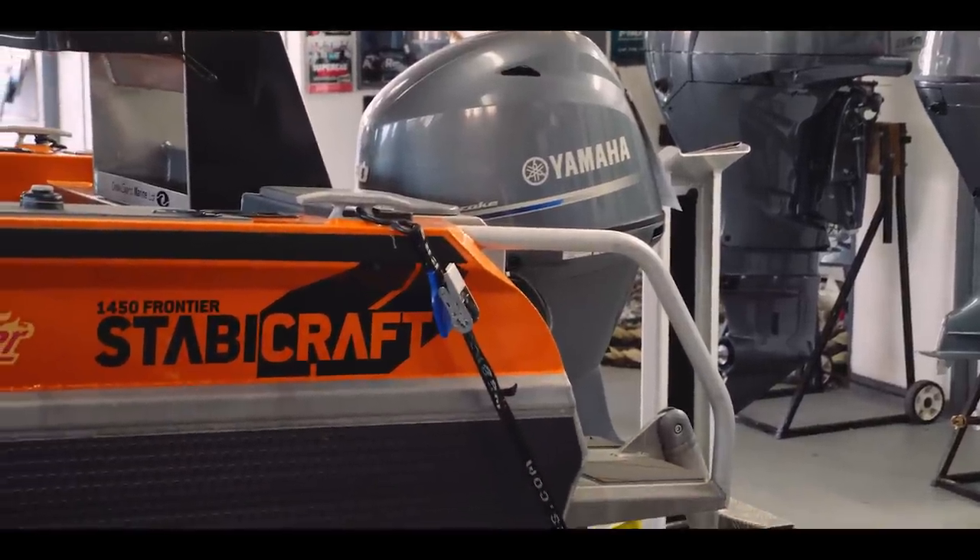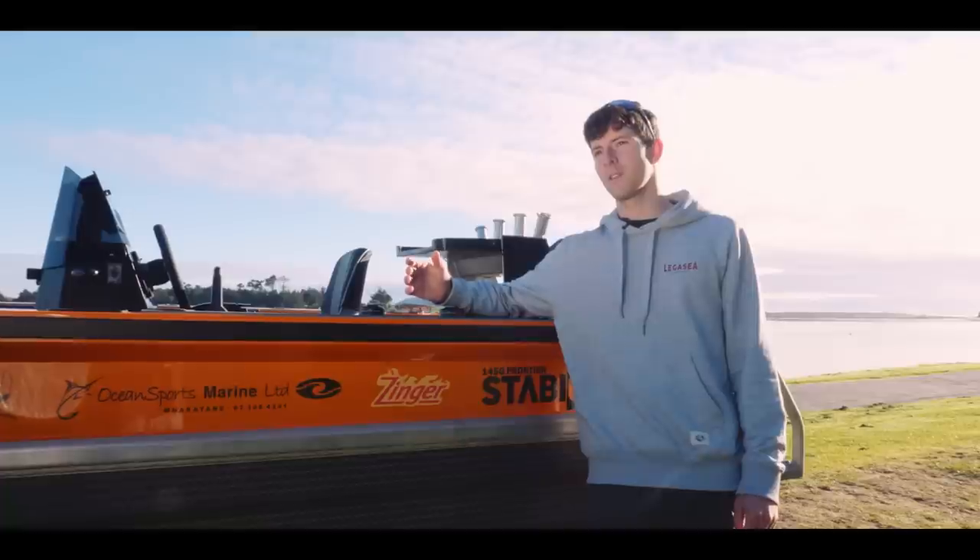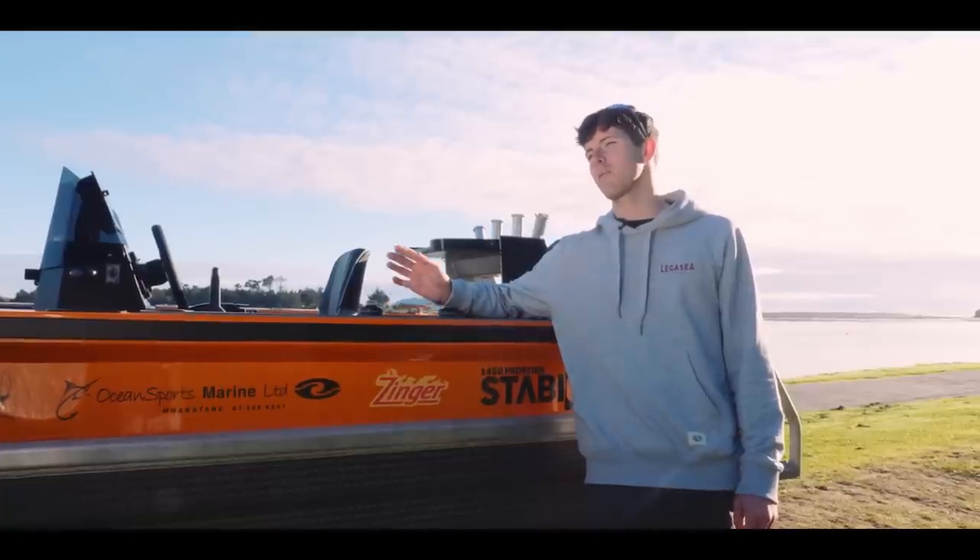The country got sent into a lockdown, and just before the lockdown I managed to pick up the boat. Then over the course of the lockdown we put the boat together, putting absolutely everything into it.